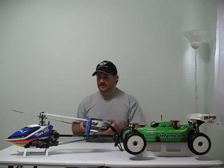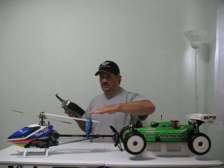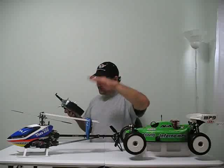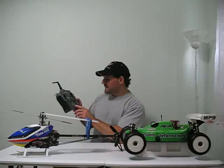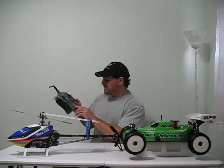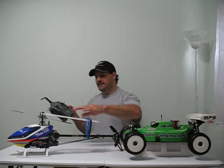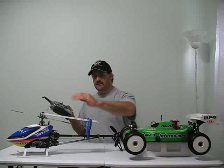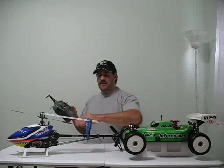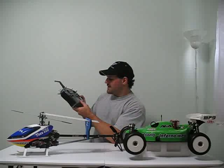Then the next problem was I went to throttle up and the swash plate went down instead of going up — it's supposed to be going up. Going down would only be okay if you're upside down, but we're not. So I went back in the swash mix and the pitch was minus 60%. I gave it positive 60% and that made all the ailerons work properly side to side, the elevator was working properly, and the throttle was making the swash plate move correctly.